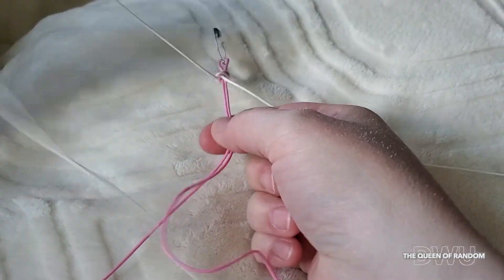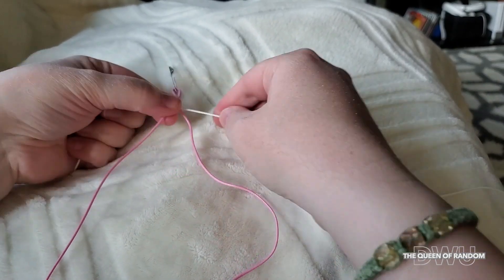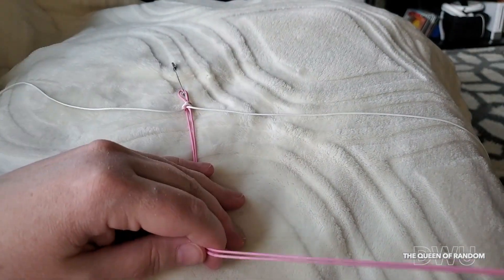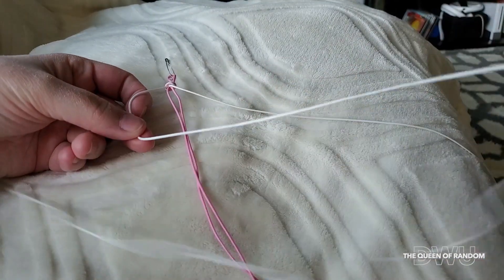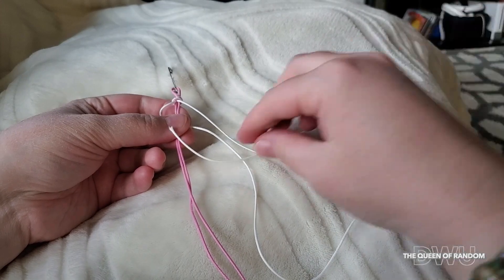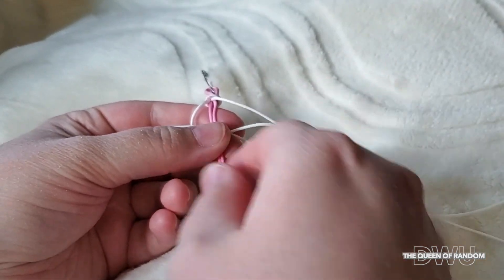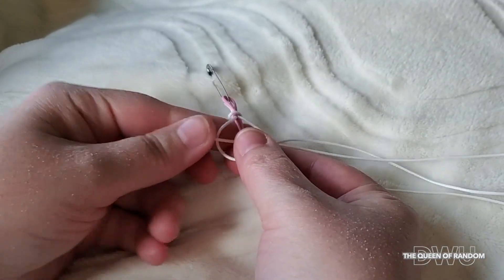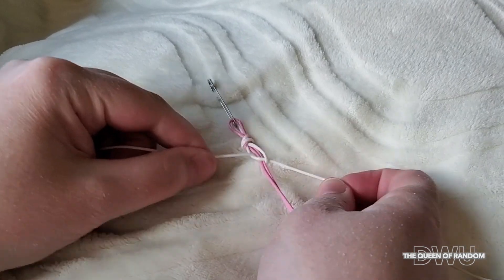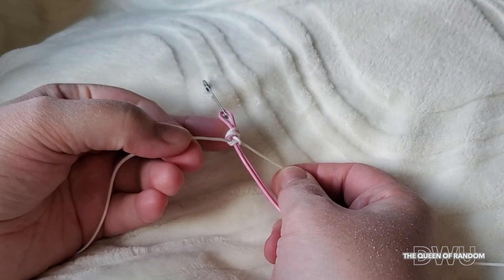You want to take your one colour and keep it down the centre, pulling the others to the side. Start with the left string, pulling it over top of the centre strings. Taking your right string, pull it over top of your left string and underneath the two centre strings, then back up through the loop you created on the left side. Pull it through and tighten — you don't want to tighten too much, just enough where it's snug. You've created your first knot.